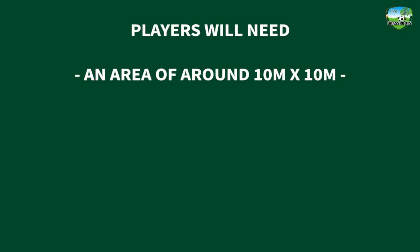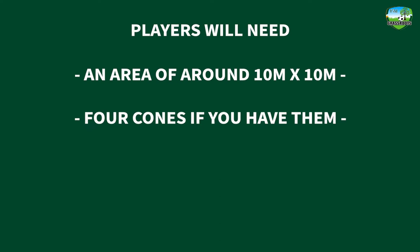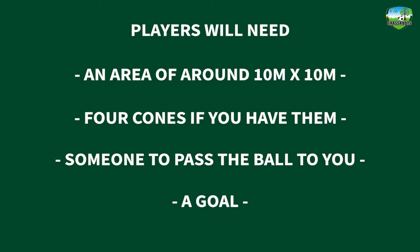For this skill, players need an area of 10 metres by 10 metres, four cones if they have access to them, and someone who can pass the ball to you and the goal. You need to practice on a flat open space with no obstructions.